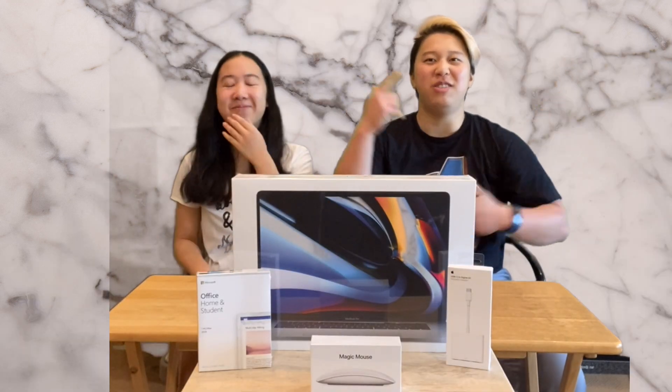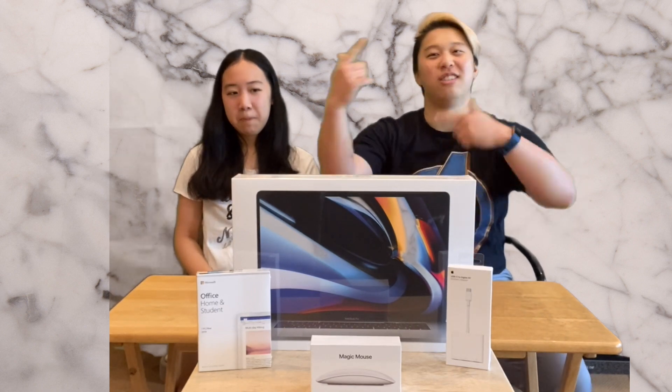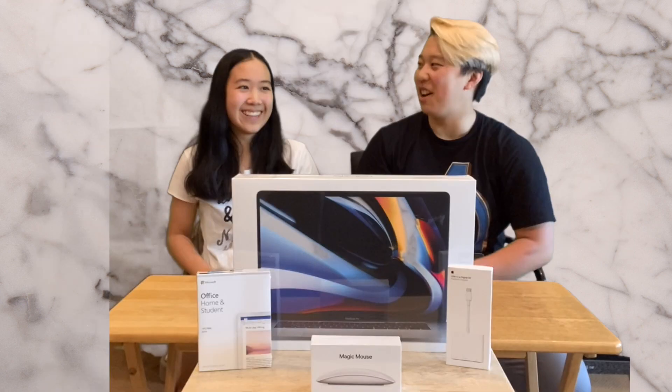Hi guys, welcome back to my YouTube channel. It's NaNaeLynn back again with another video — it's been like two months, but it's okay. I got an unboxing with all the Apple products with my friend. Hello, it's my friend!